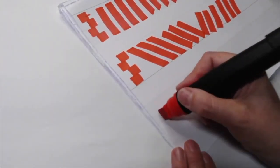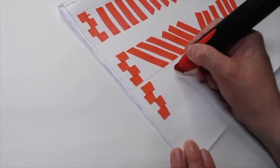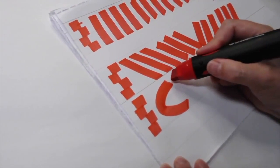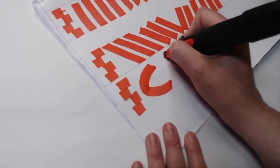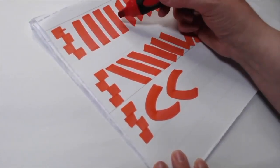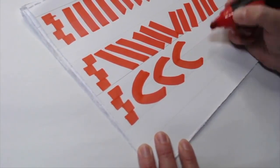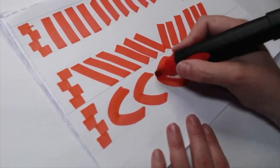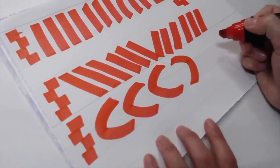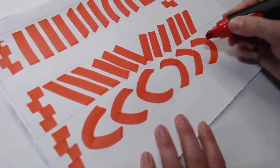Now we can do some curves. Starting with the tip of my nib pointing up, coming over, bending and coming back — you'll notice there's an angle on both the top and the bottom. Because curved letters appear smaller than letters with straight or diagonal lines, it's okay to break the ascender and the baseline to make your letters. This shape will show up in our C's, G's, and O's. Go ahead and make a couple going the other way, using your elbow, shoulder, and wrist.